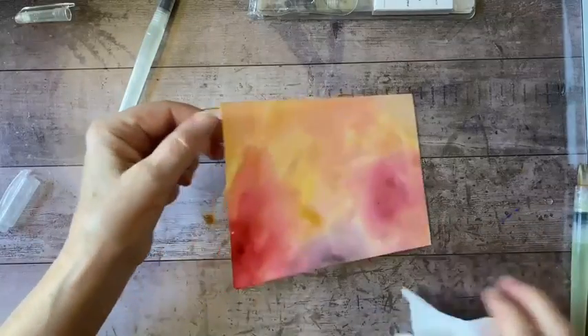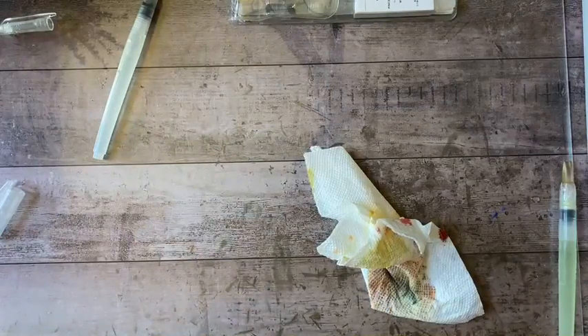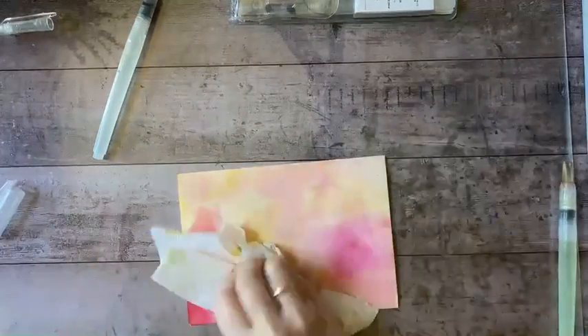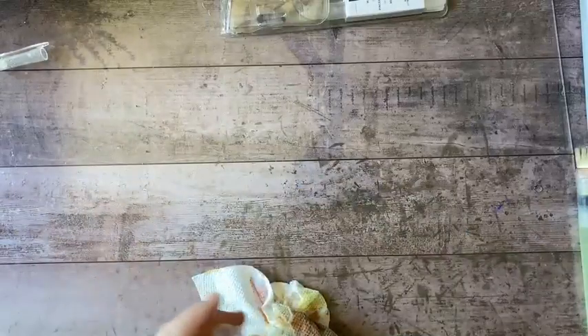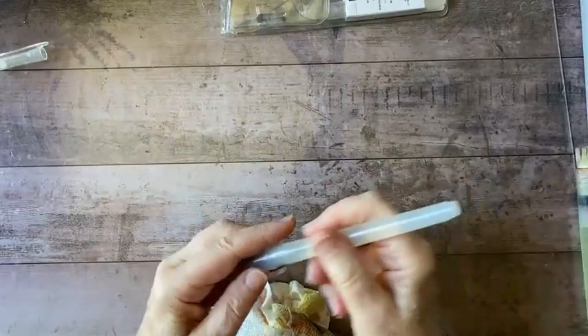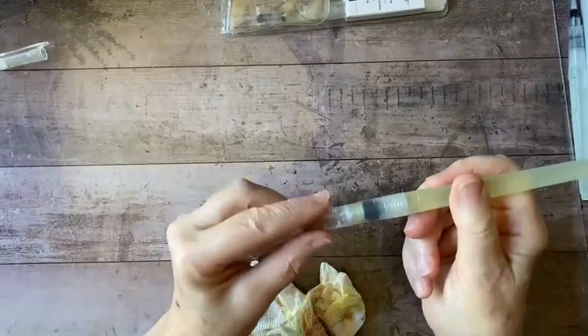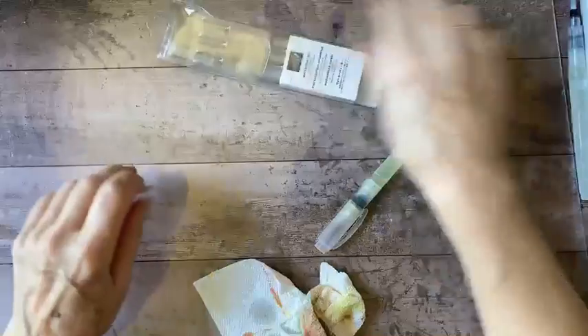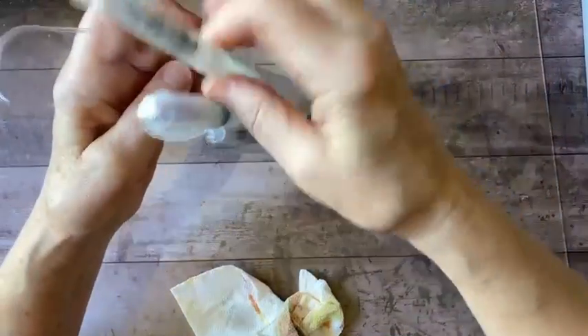I'm just going to put this aside to dry while we prepare our card base. I need to find a spot where somebody is not going to walk across it. Easy cleanup — just a quick wipe. Pop the lids back on.